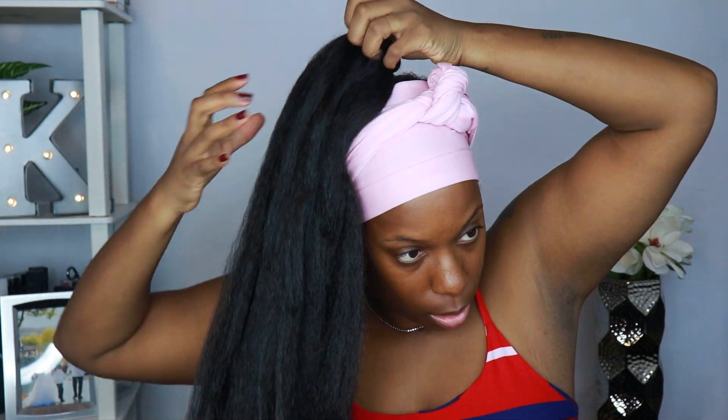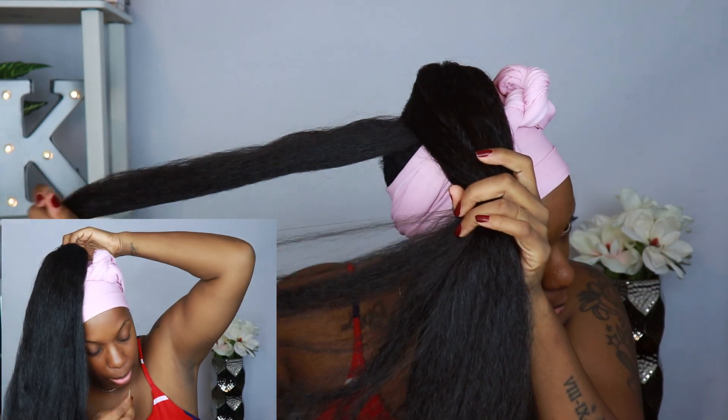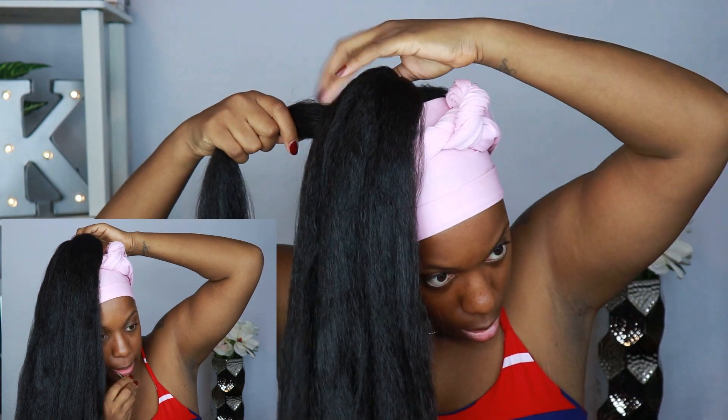I'm just wrapping it around and then flipping it over. Then I'm going to wrap that and secure it in place with bobby pins because I don't want it to slip.